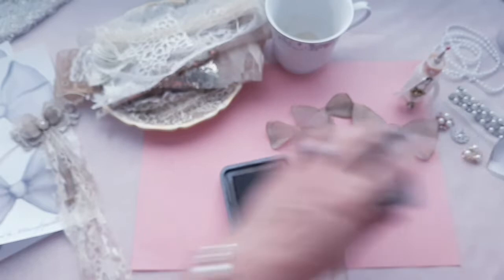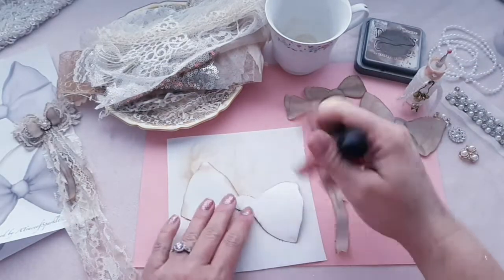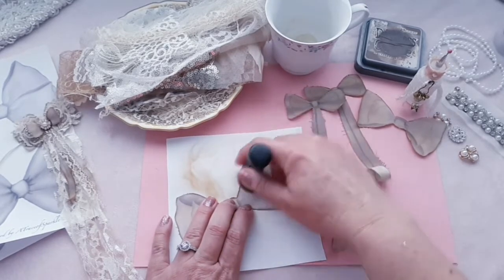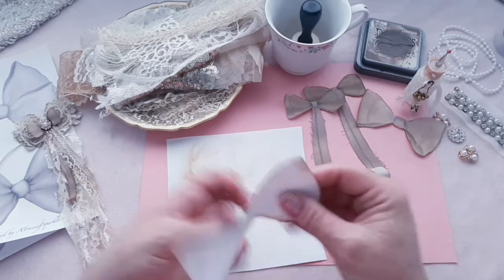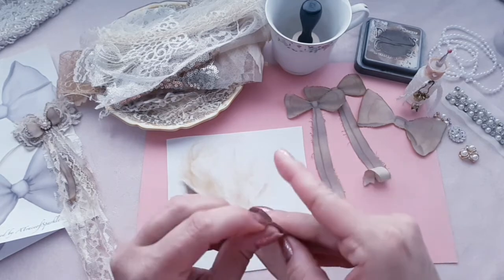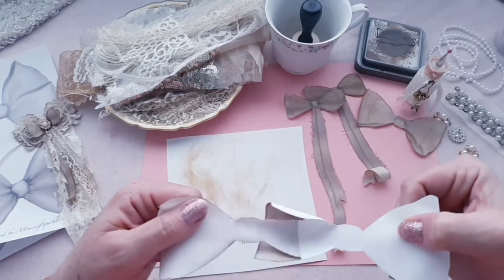And then we want to go ahead and ink the front to kind of give it that vintage look. It soaks and dries right into the fabric — it's so nice. Then you want to take the backing off because we're going to ink the backside too, so it looks vintage on the backside as well.